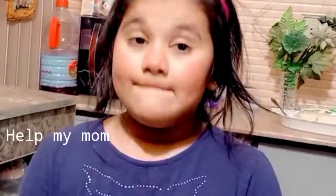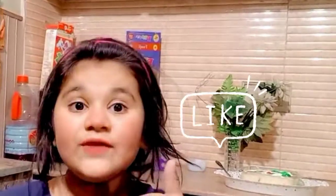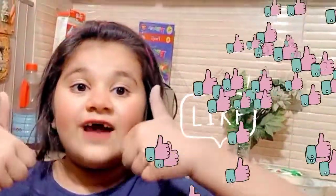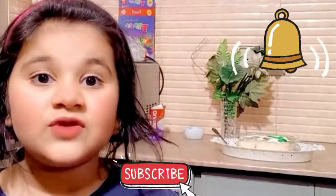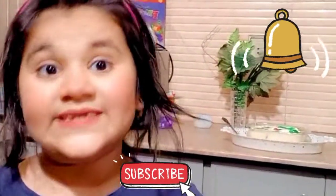Friends, in this video I helped my mom very much. You must help your mom too. If you like this video, please give it a thumbs up, make sure you subscribe, click the bell icon, and subscribe to Awesome Mom.